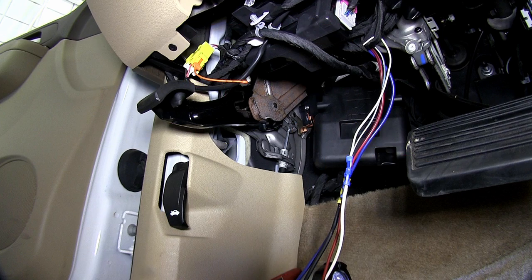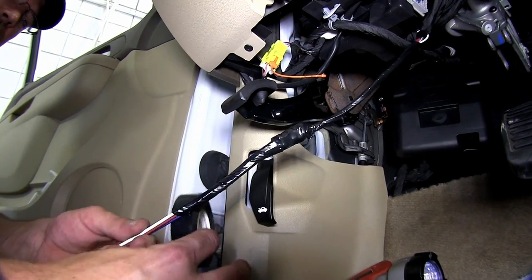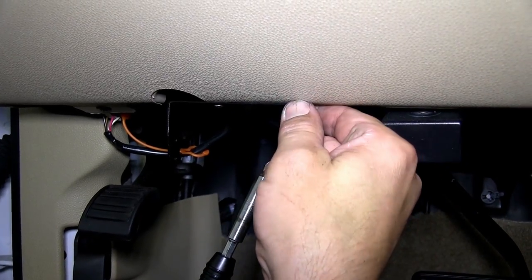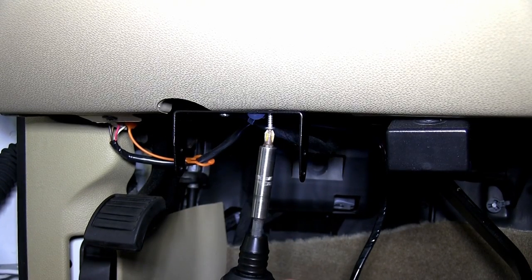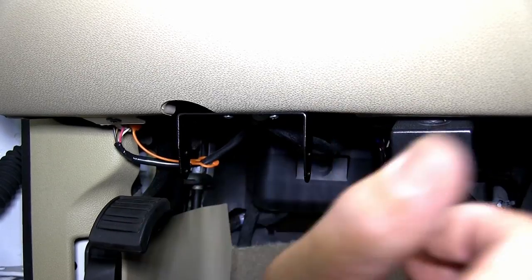Now with all our connections made, we'll go ahead and take some black electrical tape and wrap up the wires. With that done, our next step will be mounting the brake controller bracket. Using the screws provided with our install kit, we can go ahead and attach it here to the bottom of the dash.